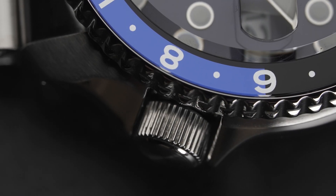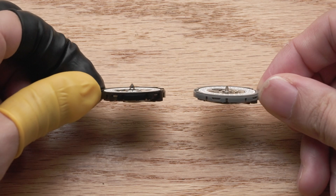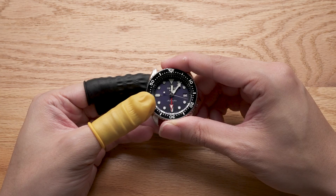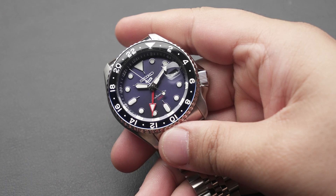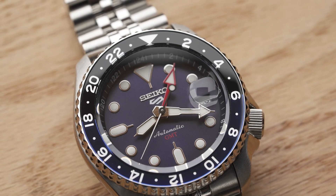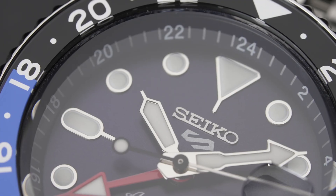Corners are cut, but nothing unacceptable. The potential compatibility with other Seiko mods is very intriguing — this opens the door to so many new Seiko mods. Exciting times for the community indeed. So, is this a buy? I would personally recommend this watch if you want an affordable mechanical GMT watch or if you're into watch mods.